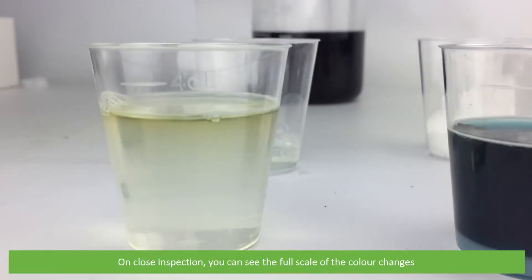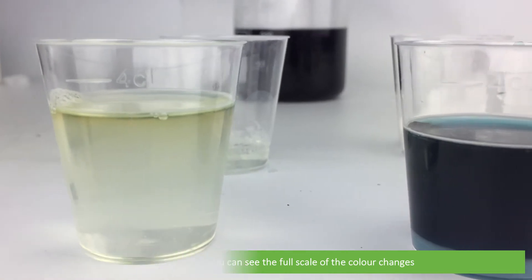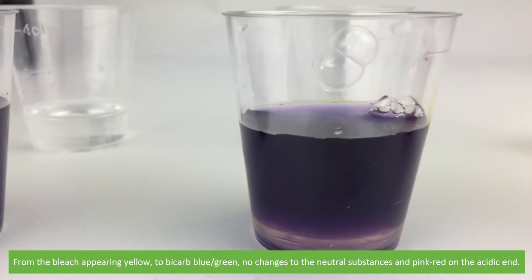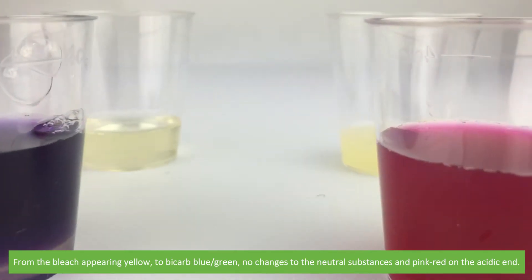On closer inspection you can see the full scale of the color changes — from the bleach appearing yellow, to bicarb a blue-green, no changes to the neutral substances, and pink-red on the acidic end.